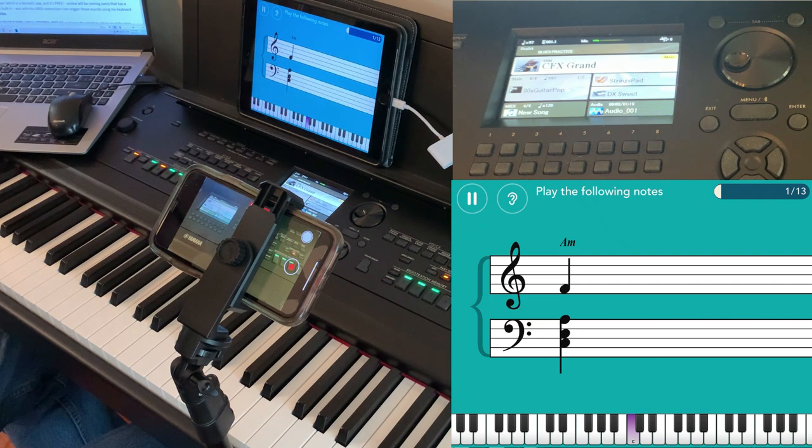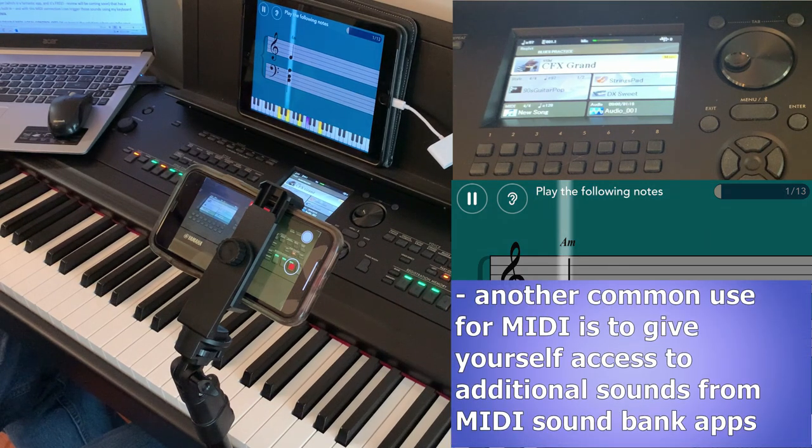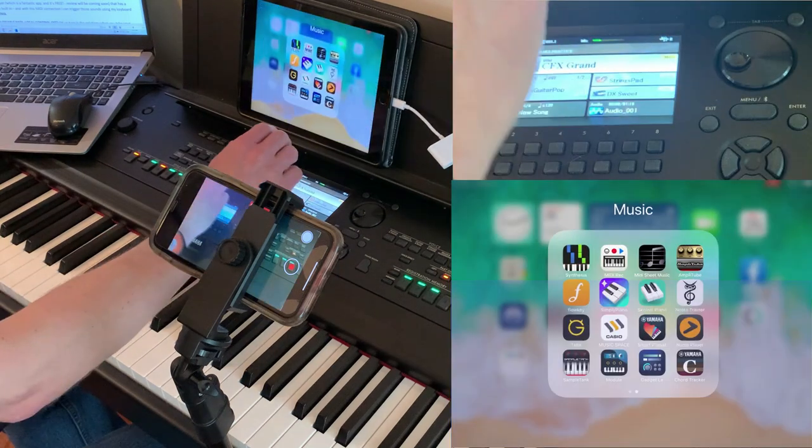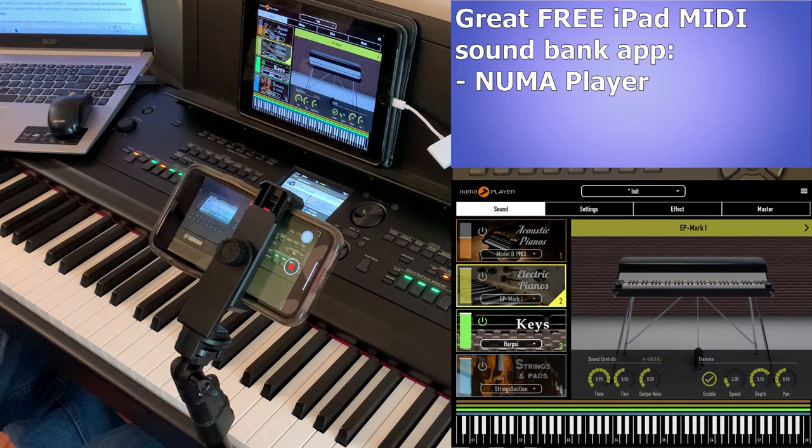Another very common use for MIDI is to give yourself access to new additional sounds that your keyboard doesn't have built in. You can do this by using your MIDI keyboard to trigger sounds built into a sound bank on a device. For example, I have an app called Pneuma Player, which is a fantastic app and it's free — I will be doing a review on it pretty soon.